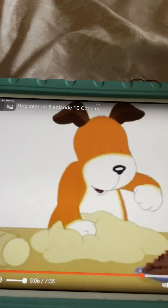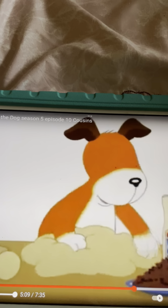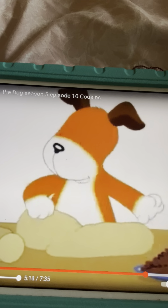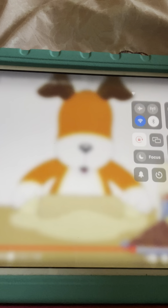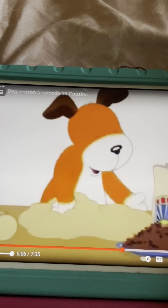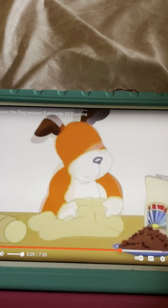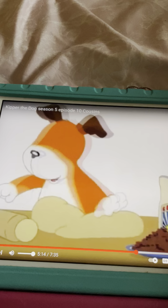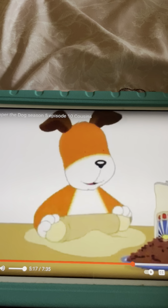Pat a cake, pat a cake, baker's man. Bake me a cake as fast as you can. Pick it and pat it and mark it with the B and put it in the oven for baby and me! Alright, that was fun. Can we do it again? Yes. Pat a cake, pat a cake, baker's man. Bake me a cake as fast as you can. Pick it and pat it and mark it with B and put it in the oven for baby and me!